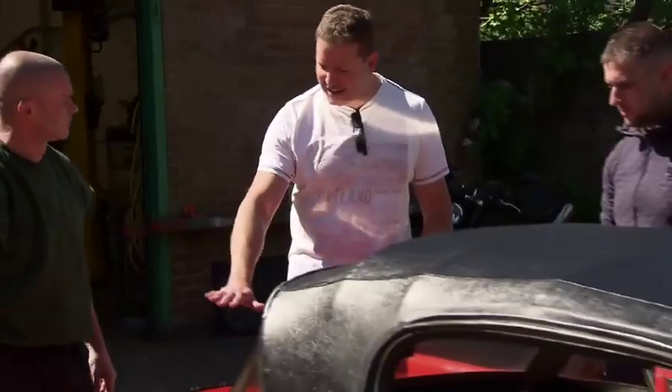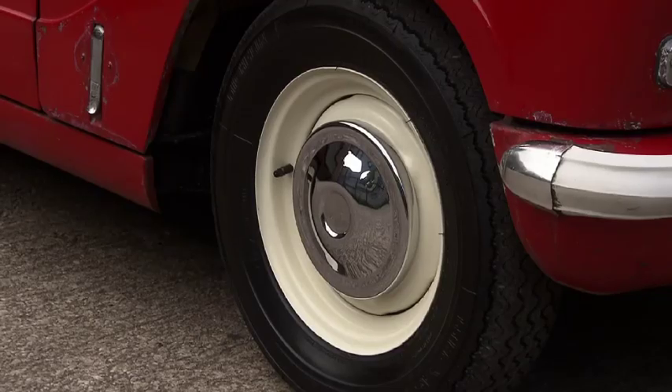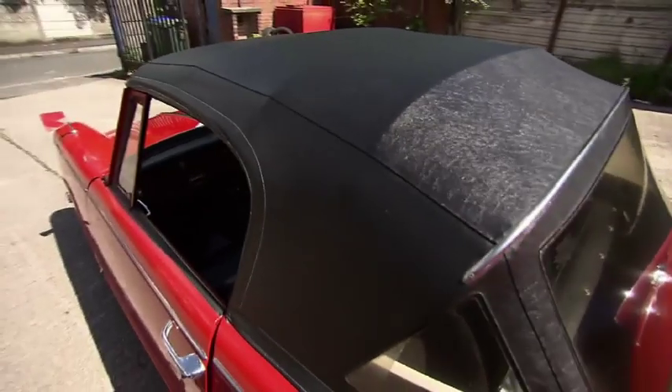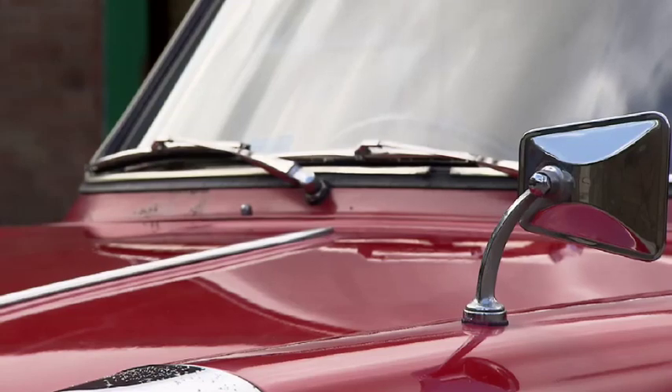I can't believe how that's come up. You know what, I can almost see Dave's face in it, which isn't necessarily a good thing. Looks right, doesn't it? It does, it looks really, really good. I'm so chuffed with that. I doubt there's another Herald in this condition with this provenance outside of a museum. Lads, I'm absolutely in love with this. I said I don't want it over-restored — we just want to take what's there and make it as good as it can be, and I think we've done that.